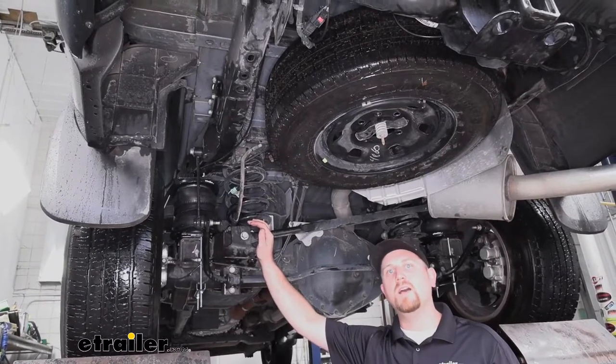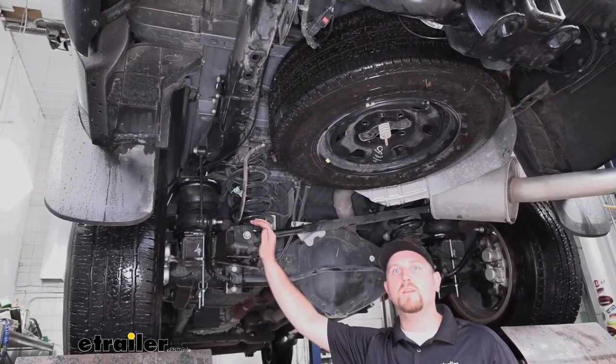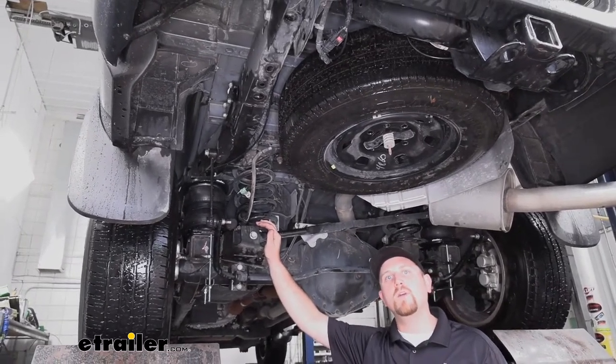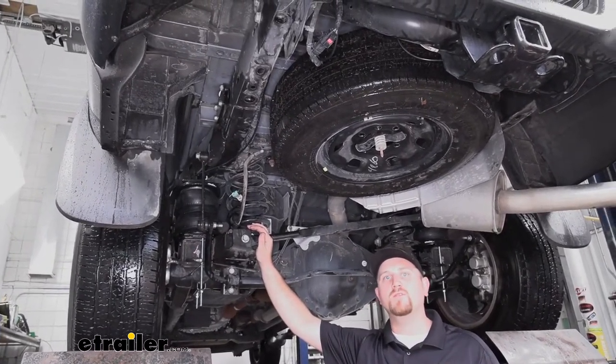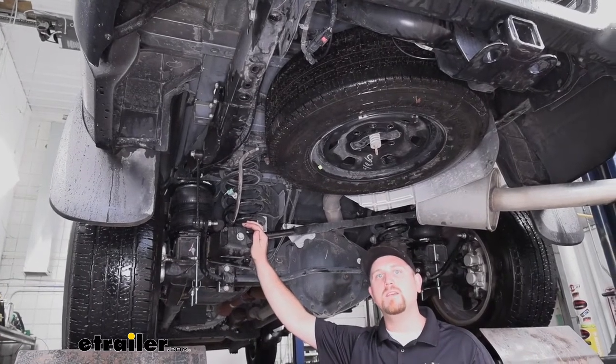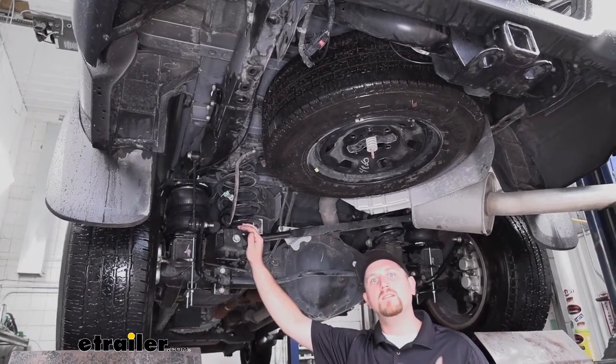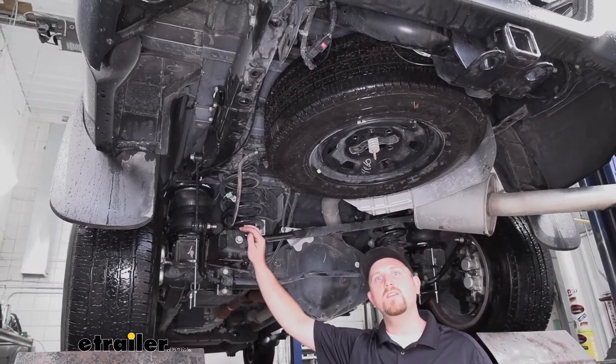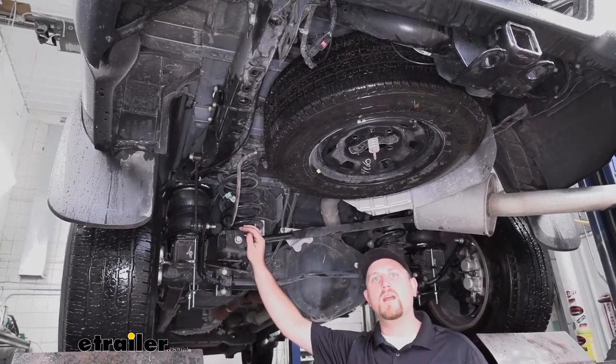The air springs are going to have a 7,500 pound load leveling capacity, but there is something I want to point out — that isn't going to add or increase your truck's overall weight capacity. It's never a good idea to exceed that factory weight capacity, and if you're not sure what it is, you can check in the owner's manual to figure that out.